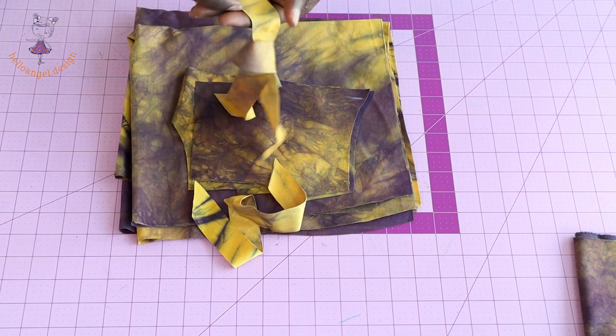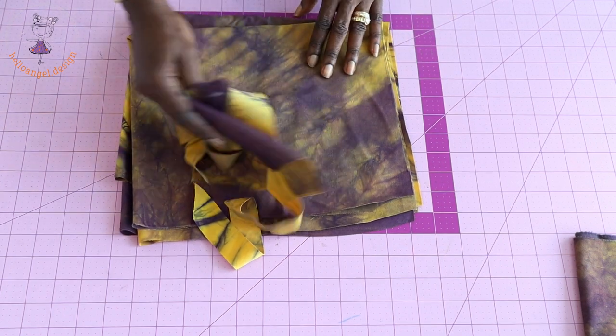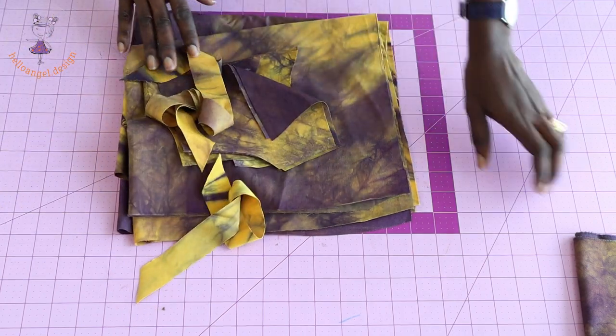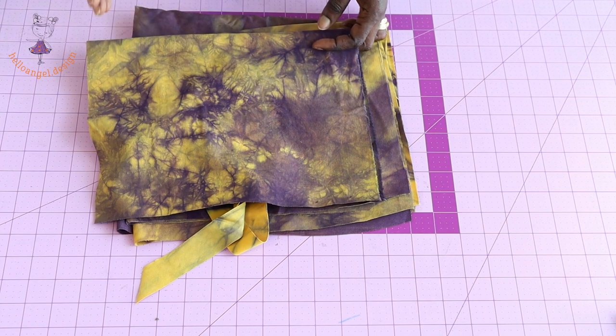Make sure to cut your bias binding. I have cut my bias binding with a width of three centimeters. I have cut out the front and back pieces, and I also have the same fabric I'm going to use to cut out the ruffle sleeve — I'll show you that later once we start putting the dress together.